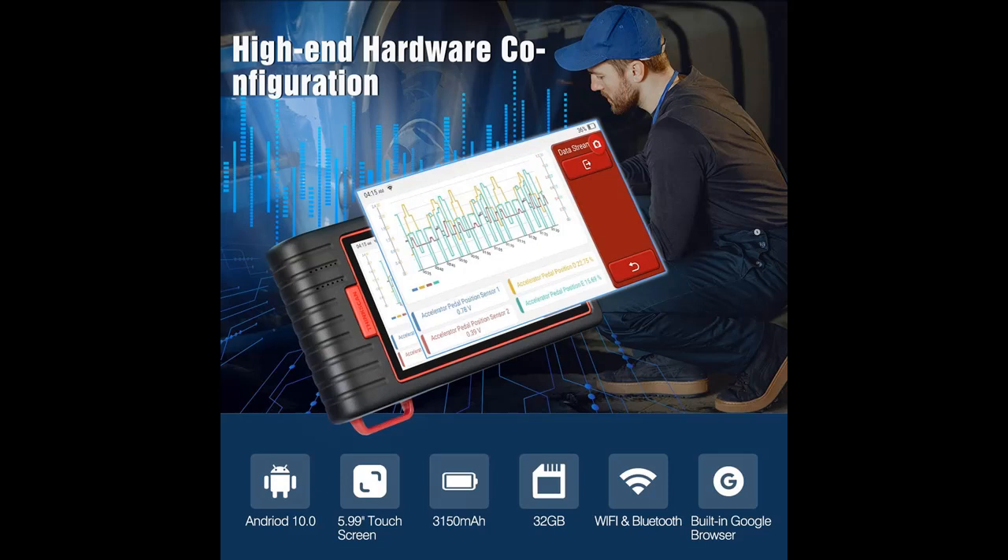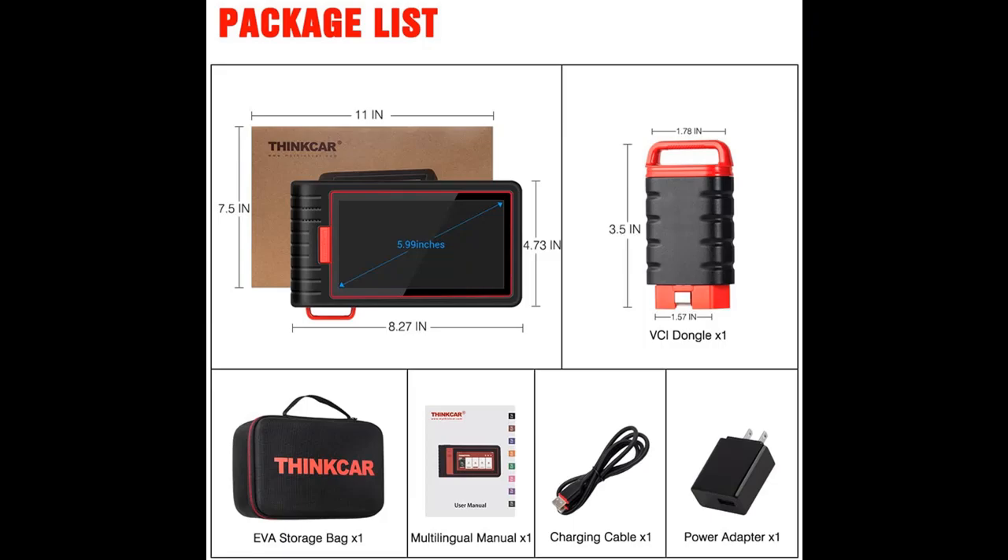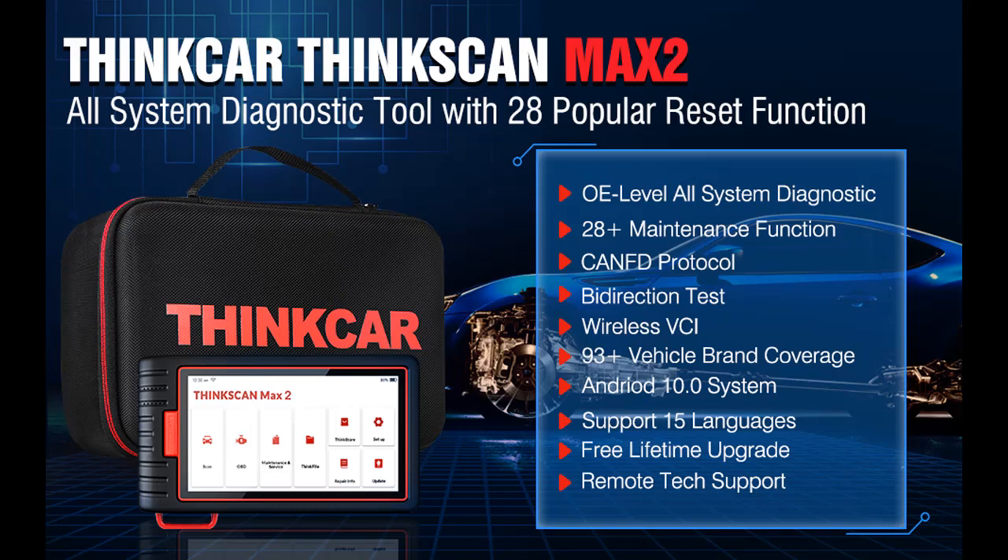ThinkScan Max 2 is equipped with the Android 10.0 operating system, a 5.99-inch touchscreen, and a 3,100 mAh battery capacity, making it easier to use with longer standby time. If you have any vehicle problems you can't solve, it also supports TeamViewer Remote Assisted Diagnosis, providing you with professional technical support.